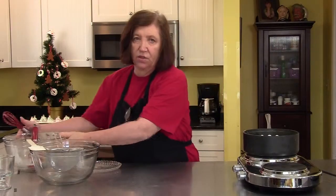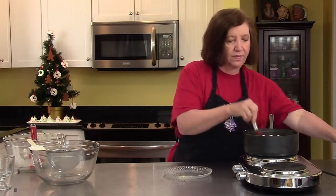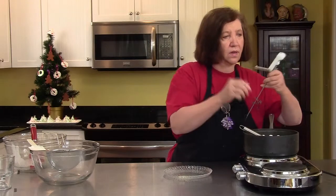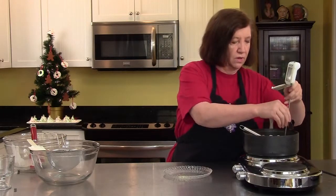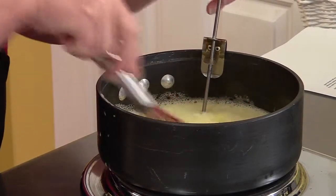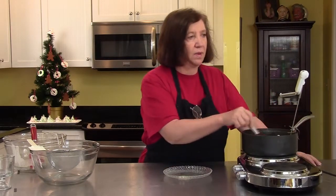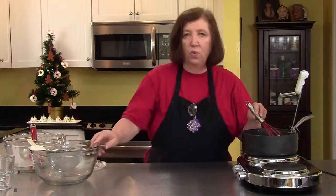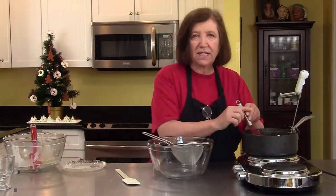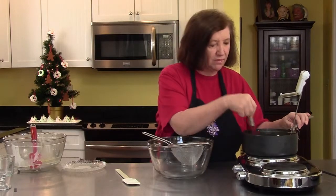If you don't have a candy thermometer, it would be a good idea to get one if you're going to be doing an awful lot of baking or candy making. The thermometer should not touch the bottom of the pan because that will give you a false reading — it will read warmer than it is. So right now I'm at 128 and climbing. You want to have another bowl ready with a fine sieve, in case there are any little scrambled eggs that happened while cooking it.